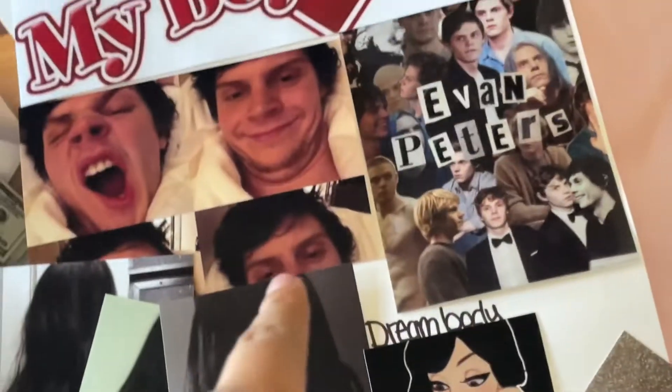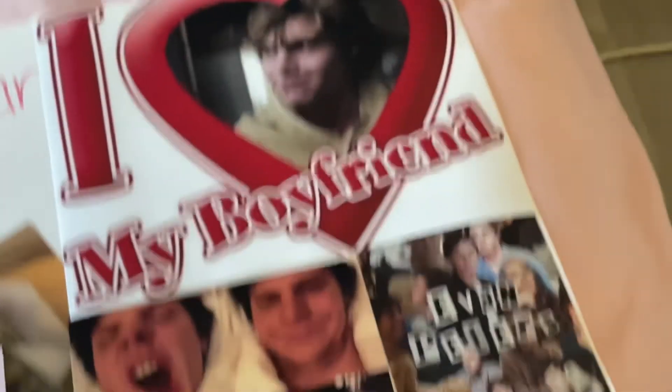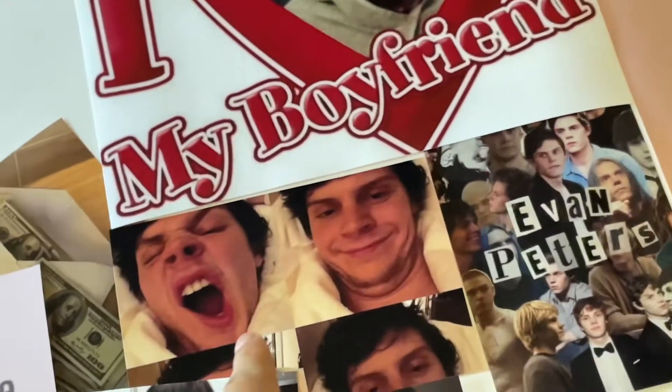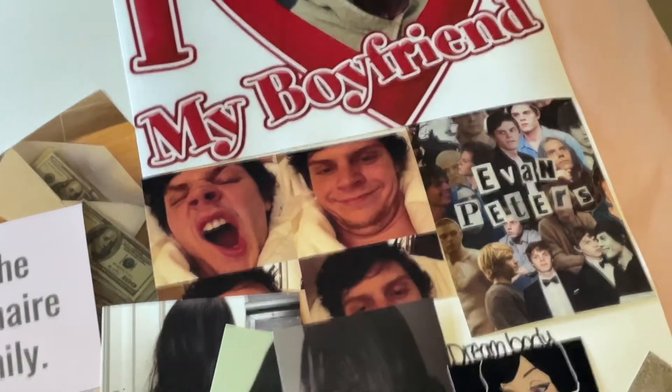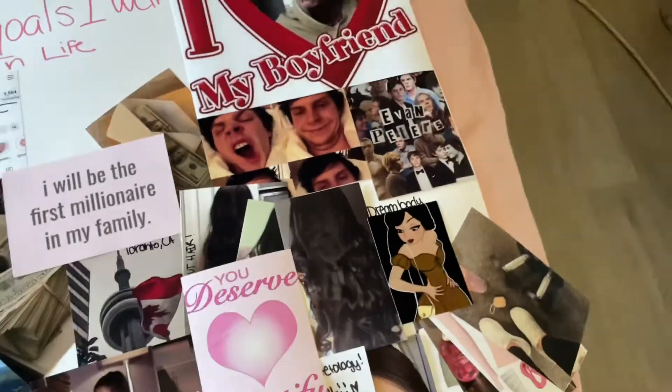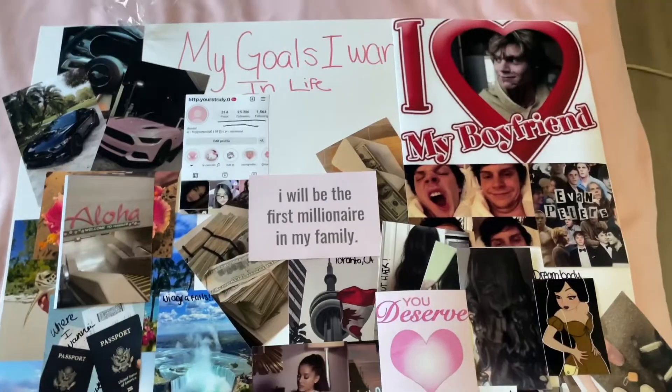My daughter says that's daddy! Okay, so I'm literally almost filled up the entire thing.